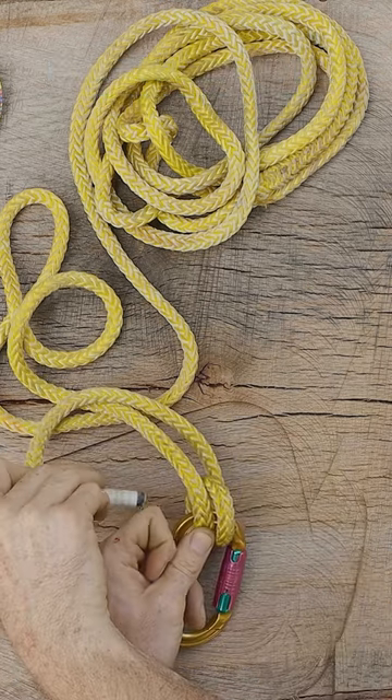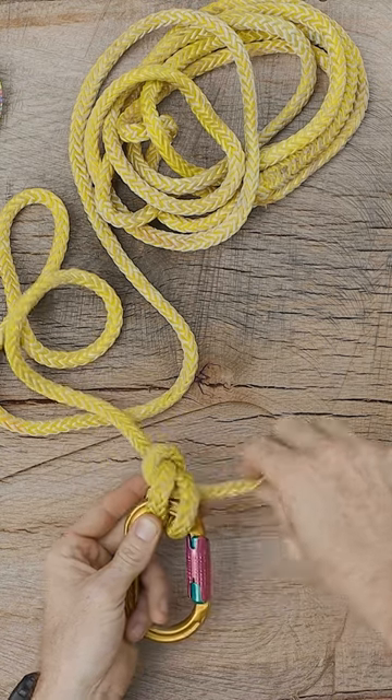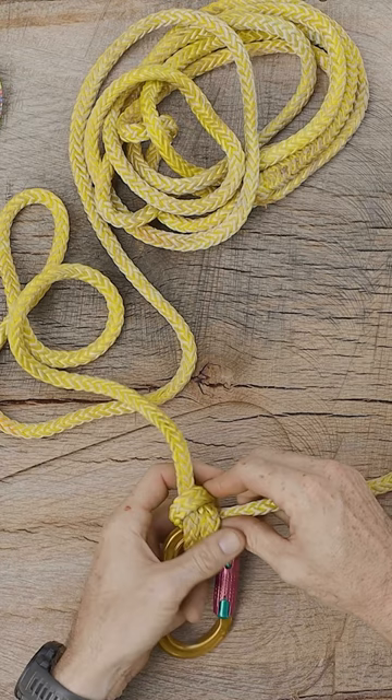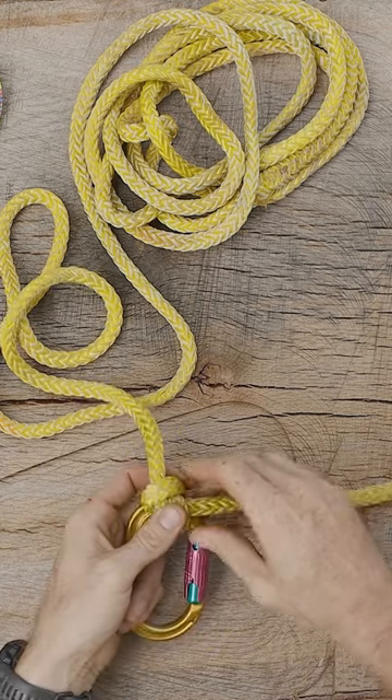I'm going to remove my finger and we're going to tuck it through — kind of like tucking it through a coil — and then we're going to work this, get everything dressed and set on this.